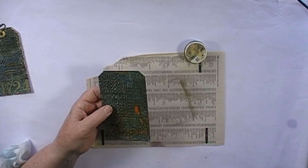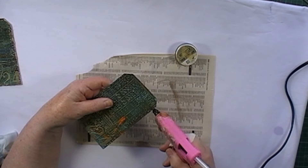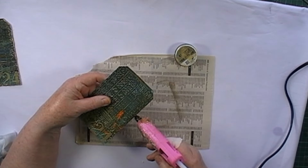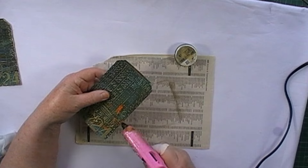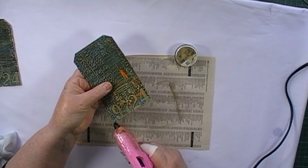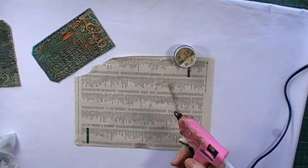To finish off the edge I'm going to go around with my hot glue — just around the very, very edge. Now this does not have to be neat; in fact the more lumpy and bumpy it is the better it looks. I'm just going to put a little bit all around the edge — you probably can't see it on camera but you'll see it in a minute when the wax goes on.